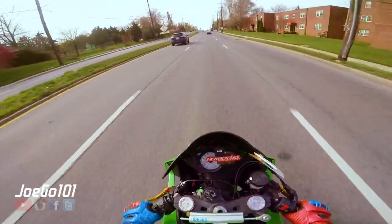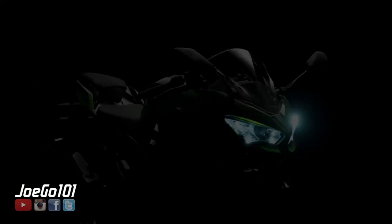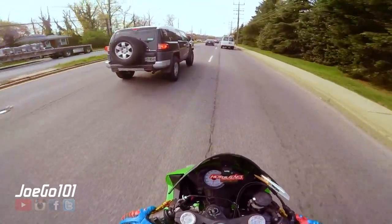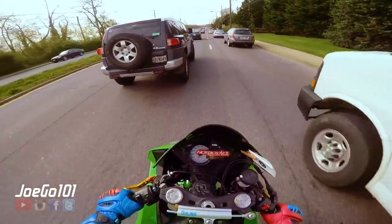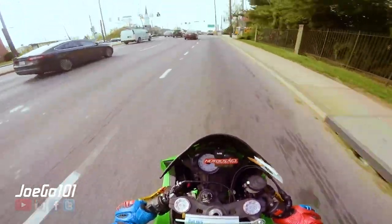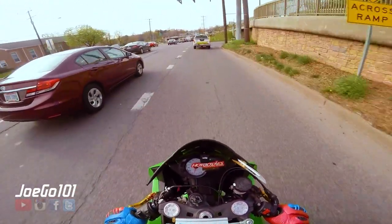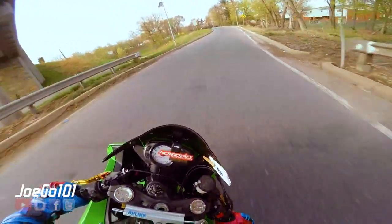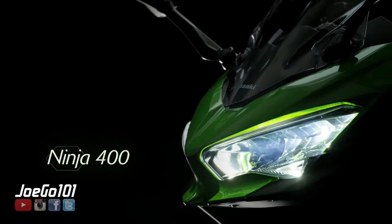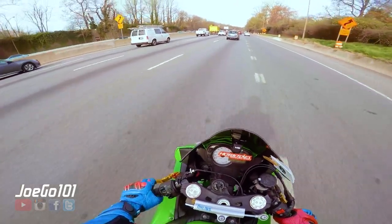Let's start with the fact that the Ninja 400 has got more power and it is lighter than its little brother. The fact that they went up in power with a bigger motor and it's lighter — that is an amazing combination. And it seems like it's got pretty good suspension too.